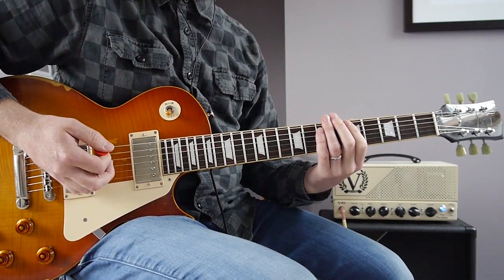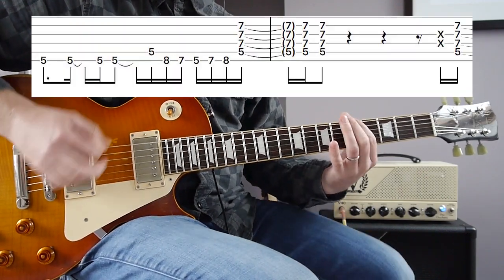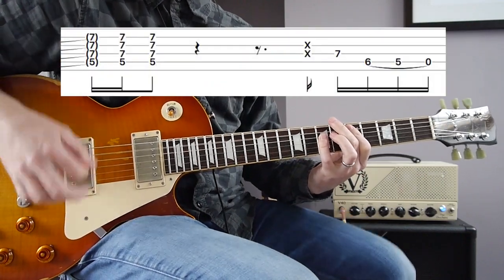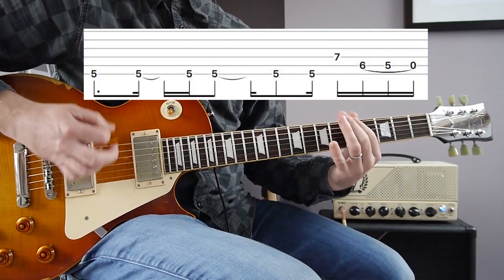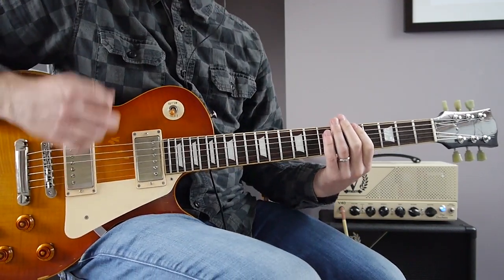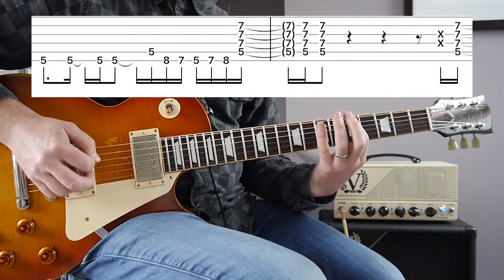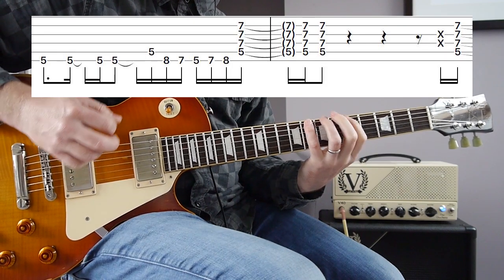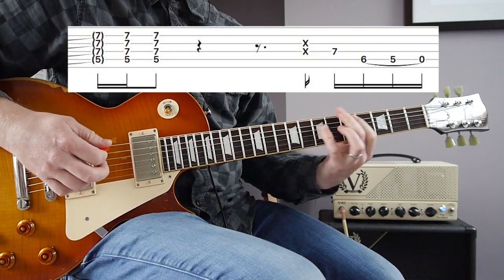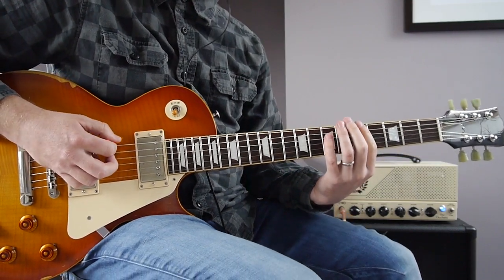You play the intro riff three times round and then you're into the verse, which is this. This is the trickiest bit, so I'm going to play that slowly. The switch to the chords happens really quick, so I'll slow that right down.